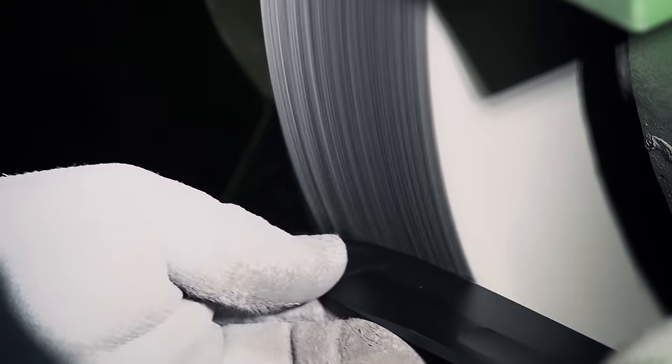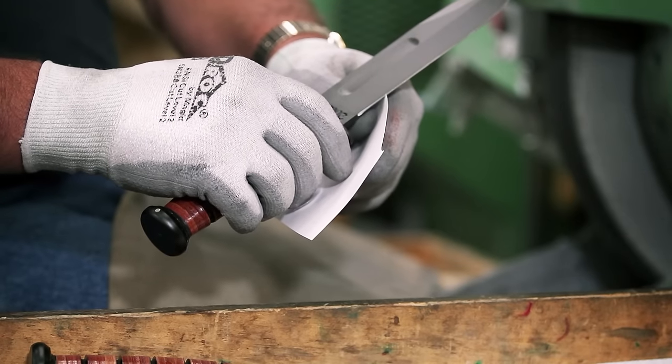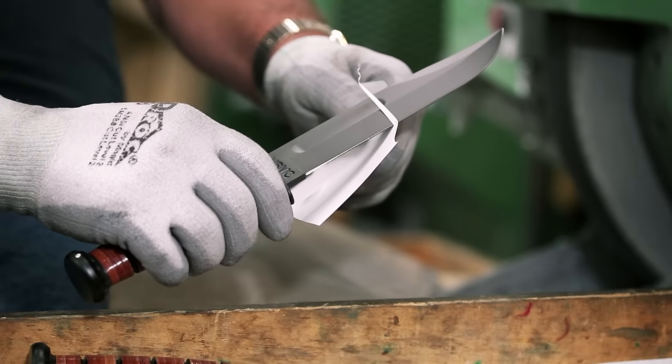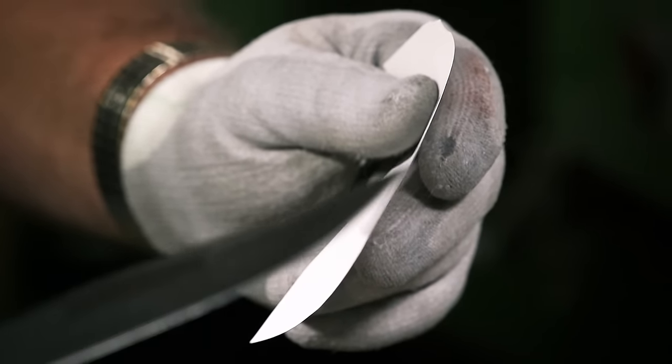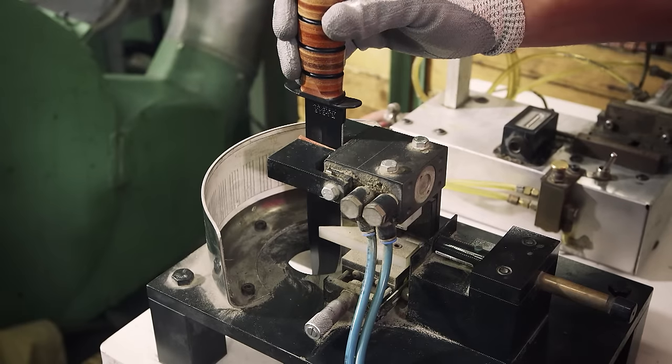Once polished, the master craftsman takes each blade and slices it through a piece of paper. If the knife is too dull, the paper will crumple, but if it slices cleanly, it's ready for testing. First, a laser beam measures the angles of the cutting edge.